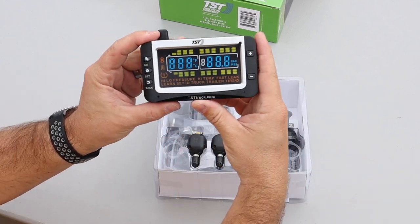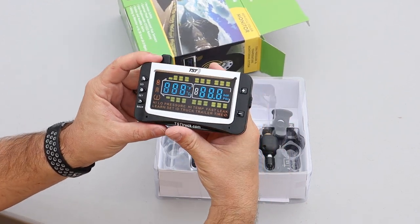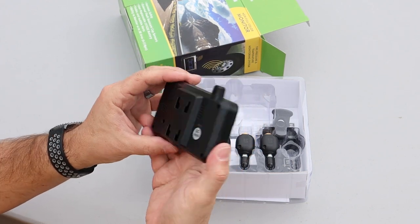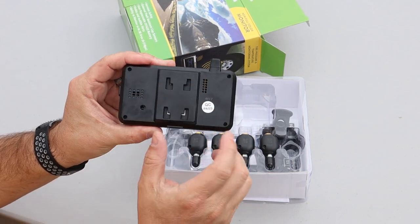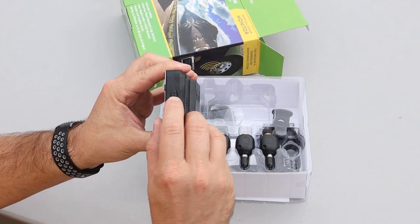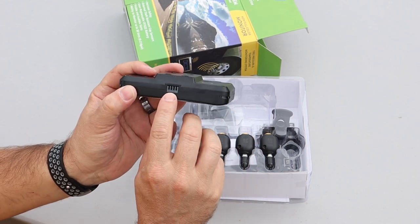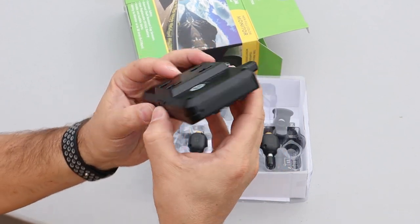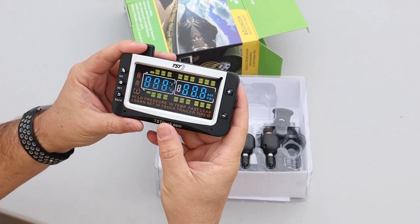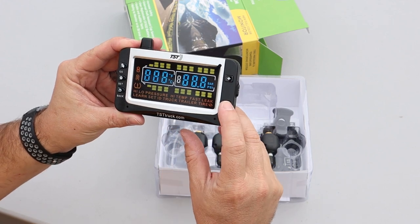Here is the color monitor and it's got a little sticker on it, just kind of showing you what the display will look like once it's powered up. A little clip on the back looks like to mount the bracket. An on-off switch, a USB port, there's some other connectors here on the bottom, and it looks like nothing on this side. On the front, we have a go, a set, and a back button, and then a plus and a minus.